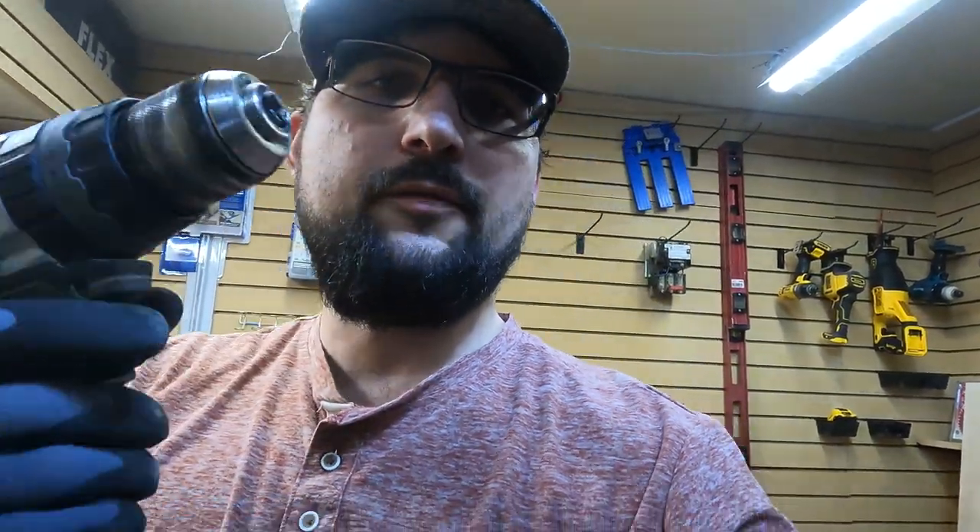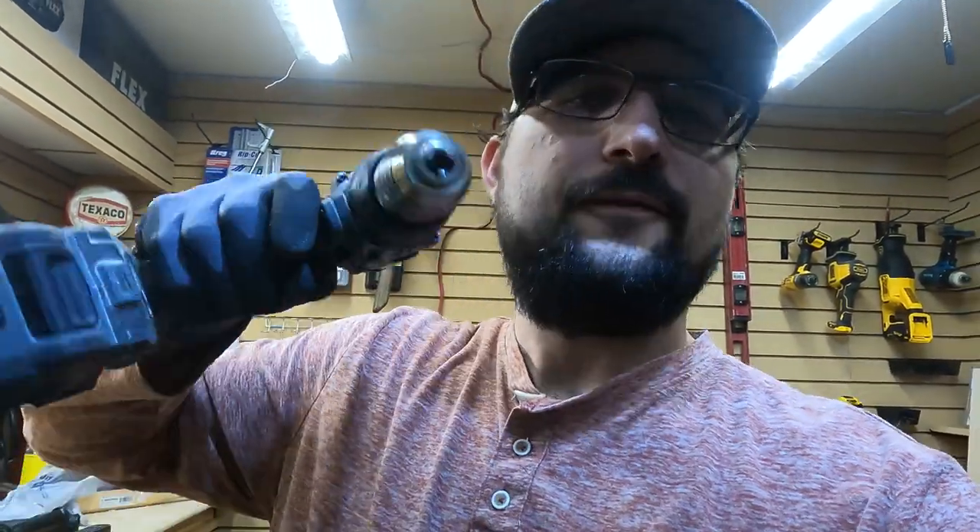Through more testing and more videos we're going to find out if this thing is truly broken or not. You could just feel the vibration — I wish you could feel it in your hands, it was insane. The Flex chuck is definitely not in the same condition it was when I first got it, but I don't think it's going to be a problem yet. I'm going to report on it and let you guys know. For now I'm not calling it yet.